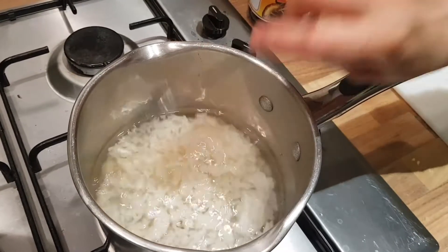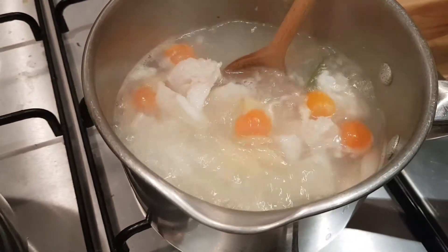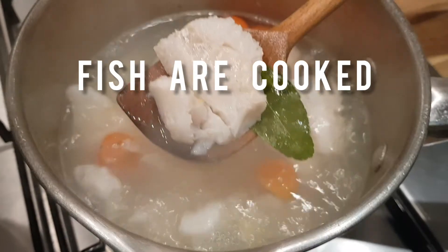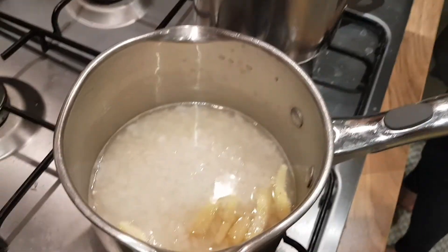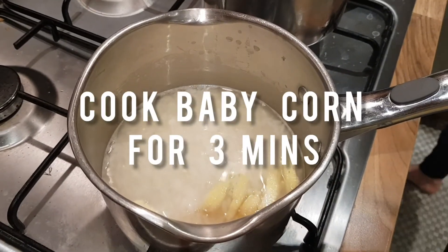The best vegetable to eat with this rice soup is baby sweet corn, because the texture of the sweet corn goes very well with the fish soup and rice. I cook this baby sweet corn for 3 minutes.